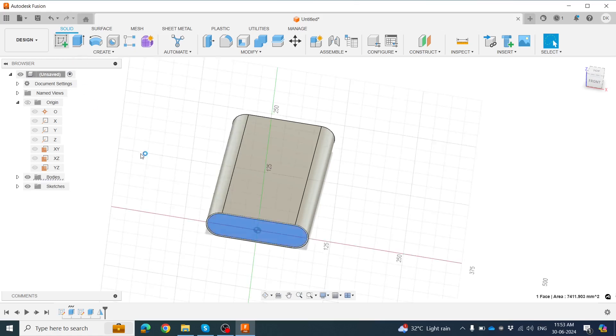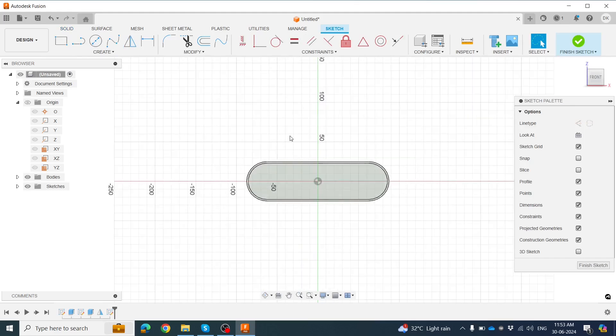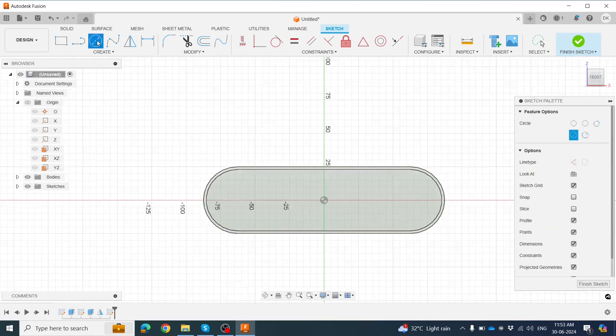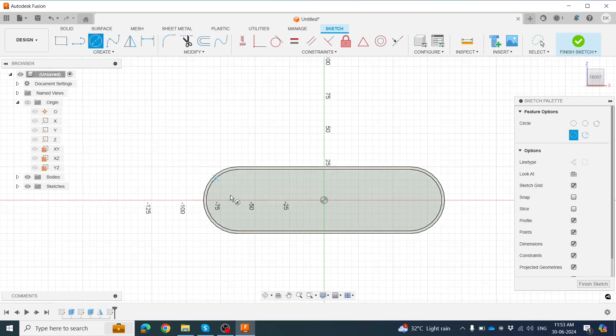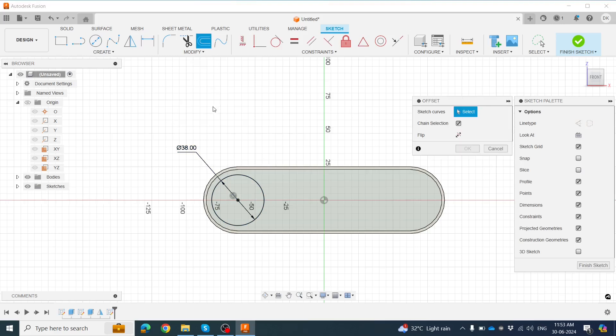Click on this face. Now draw the sketch — we're drawing the on/off button. Click Circle, then from the origin draw a circle with a diameter of about 38mm. We need to offset this circle 1mm inward, so create a minus 1mm offset. That looks correct.